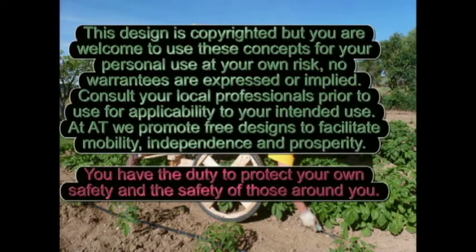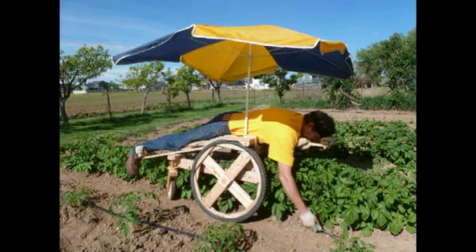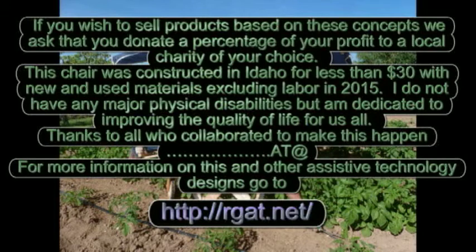Thanks to all who collaborated to help make this happen. Have fun and be safe with your new yard ride. If you have questions or suggestions for improvements, please contact us at the website below.